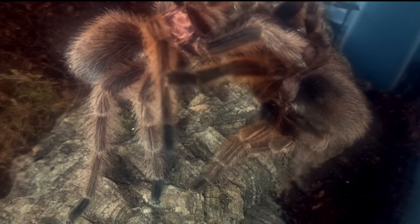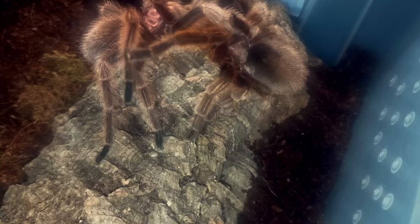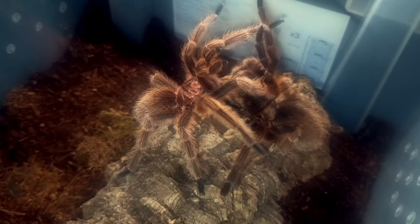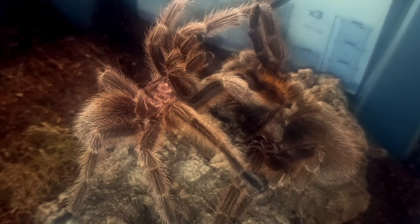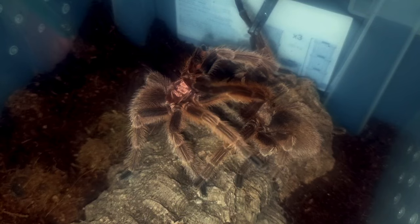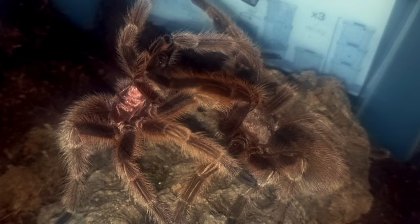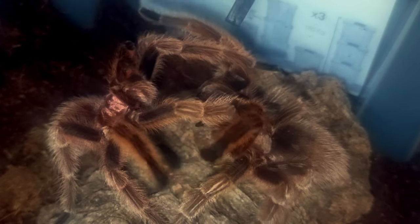Is he going to try and go again, or is it worth splitting these two up — letting them take a break, letting him catch a breather, and then maybe in a week or so introducing him again? Yeah, I think that's what I'm going to do — I'll leave it there and separate them. It looks like they're done.